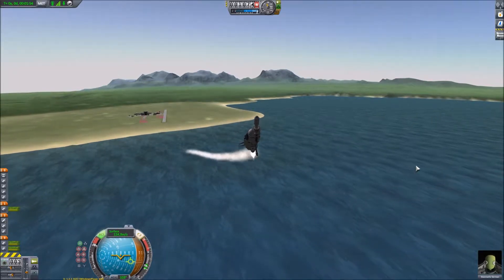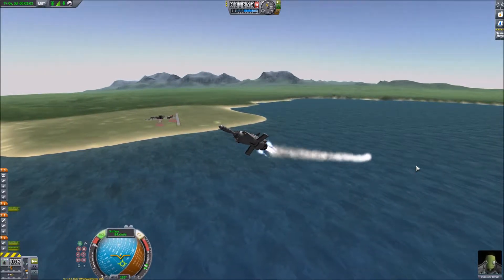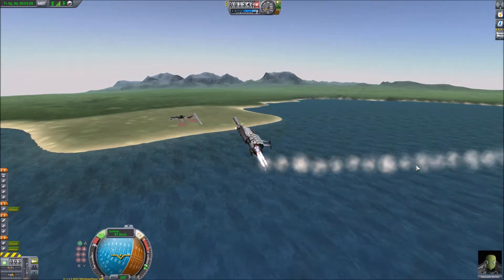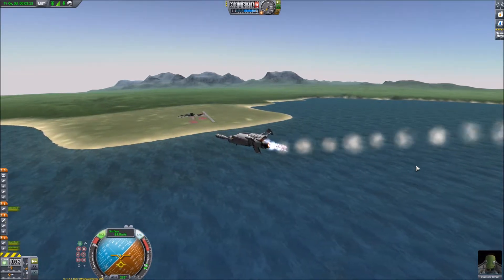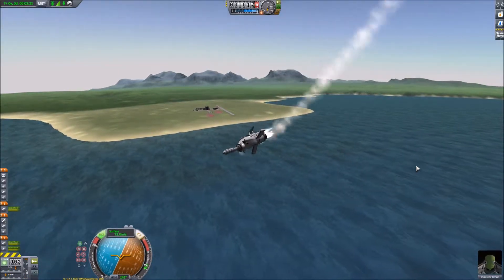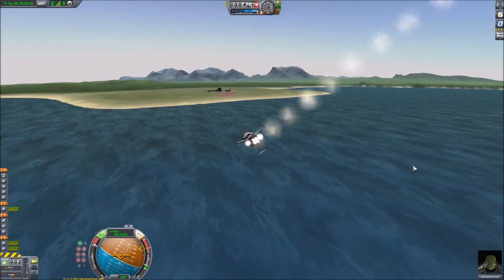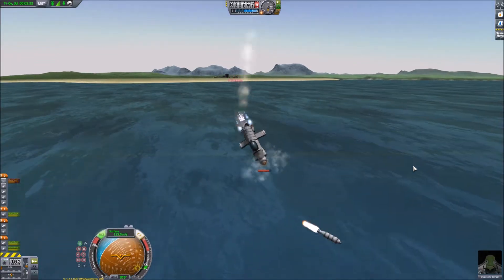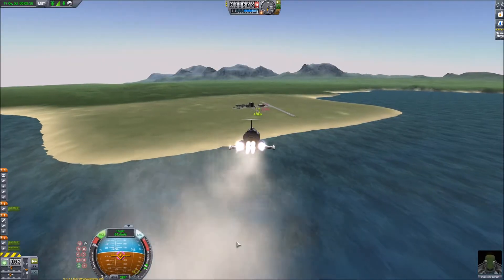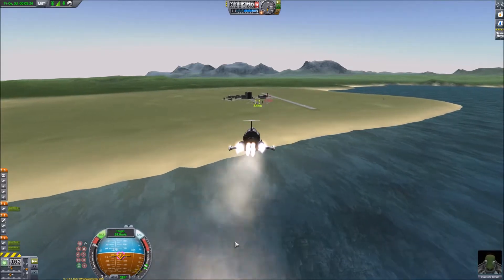So we've launched the interceptor again, fully armed with its one missile, and we're just trying to turn around — not too quickly this time — and get it pointing back at the Kerbal Space Center. I've given myself quite a bit of distance. We can see the UFO with the little green target. I clicked on it and set it as the target, and I'm using the control node to aim at the target.